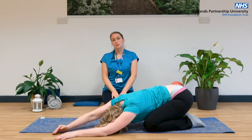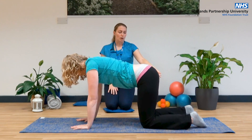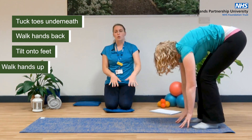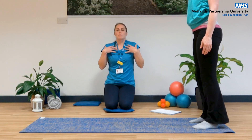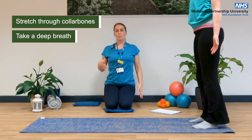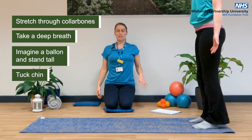Walk your hands towards the middle, then come back up into four-point kneeling. Take your toes underneath you, walk your hands back towards your knees, tilt yourself back onto your feet, and walk your hands up your legs to come off the mat. From here, make sure you stretch out through those collarbones — elongating through those collarbones. Take a nice big breath in, and as you breathe out, imagine there's a helium balloon at the top of your head pulling you up to the ceiling. Just tuck your chin slightly to lengthen through your neck.